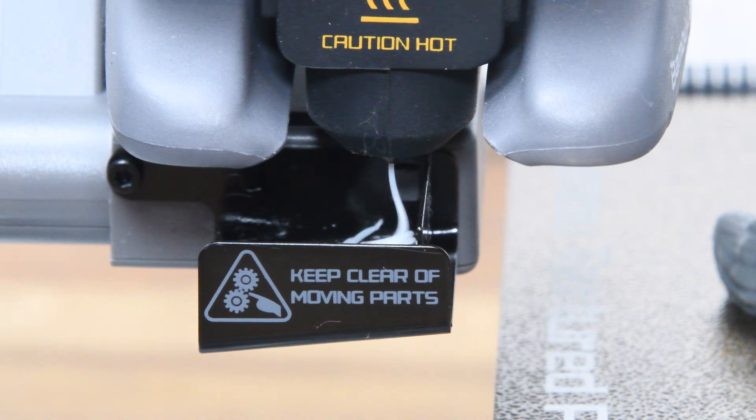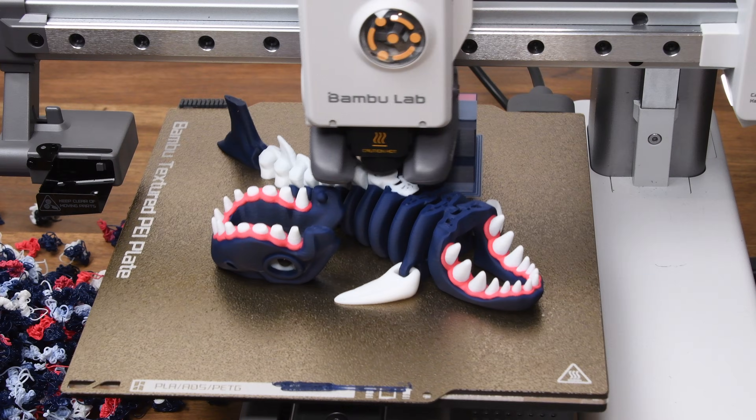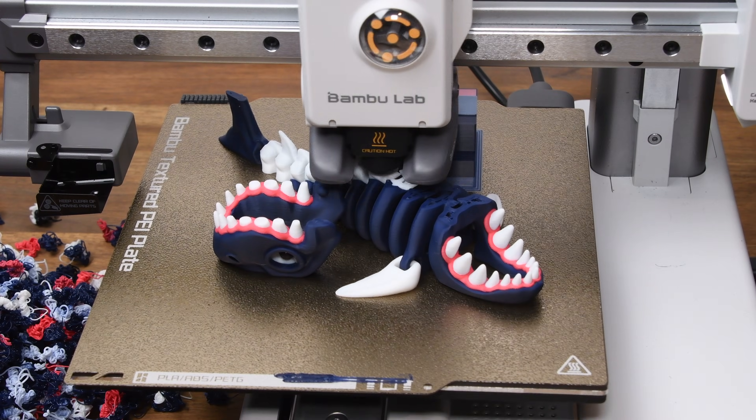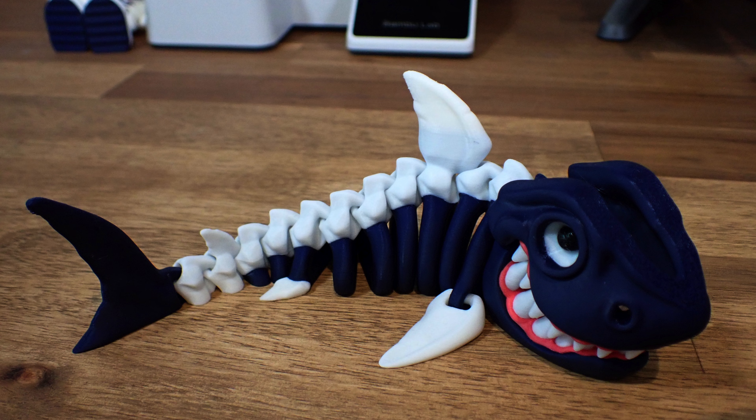In Bambu Lab's own slicing software, Bambu Studio, you can either automatically generate these volumes or set them manually. Using the automatic settings, I always got clean results. Trying to manually adjust the settings to save some filament didn't work out too well — in this model the dark filament wasn't flushed out completely before switching to white, and only when the upper layers didn't need any dark filament did the white come out pure.